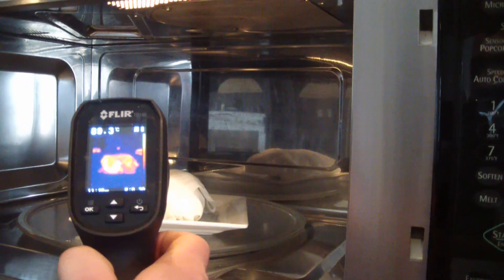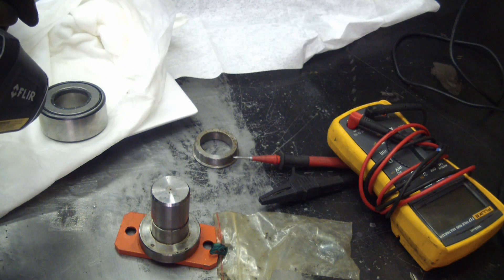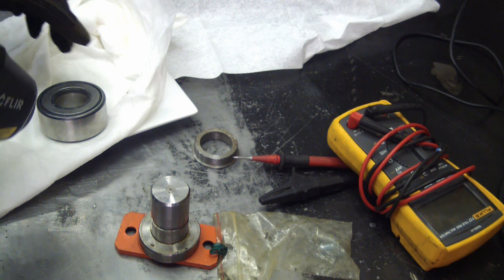There we go — 90 degrees C. One baked Alaska bearing. Let's check this out. That's 90 degrees C.